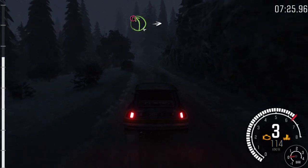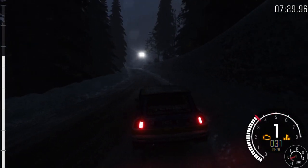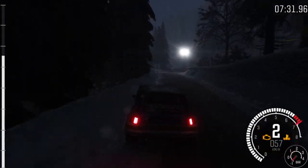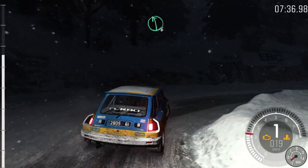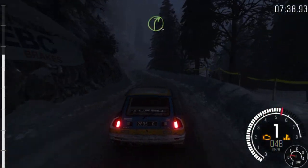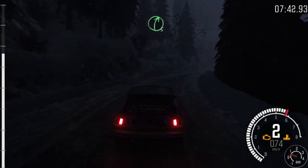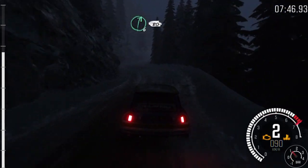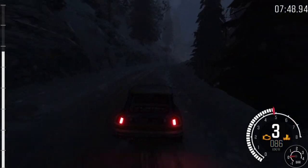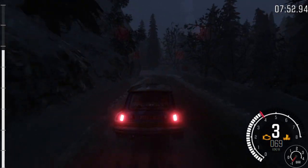Caution, left 4 long, into hairpin right. Left 6. And right 4 long. And right 5. Left 6. Into right 6 half long over crest, 80. Crest left 1, half long, 100. Full ice from here.